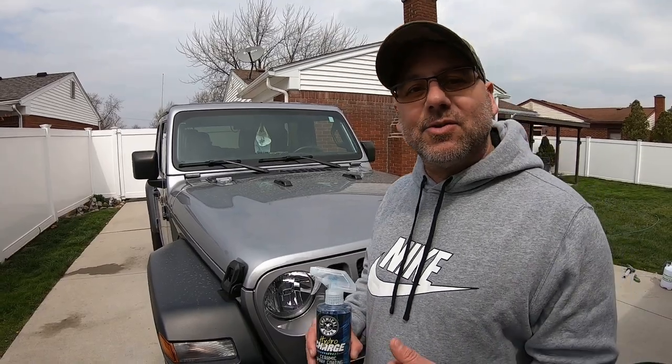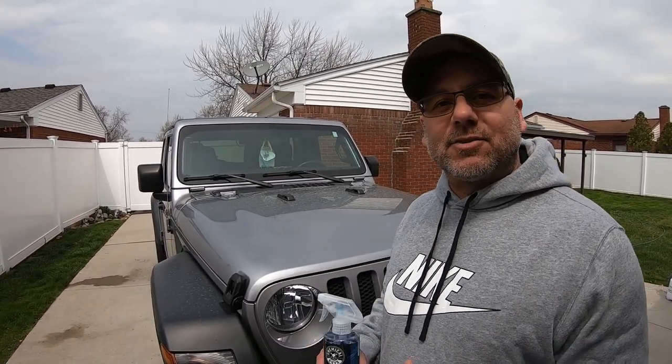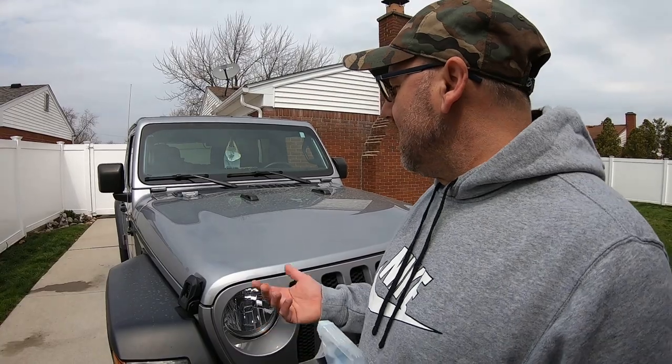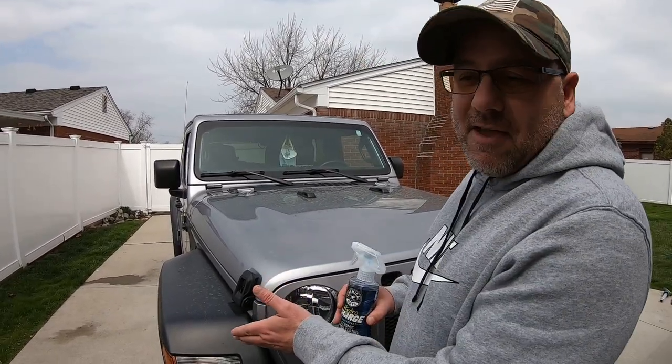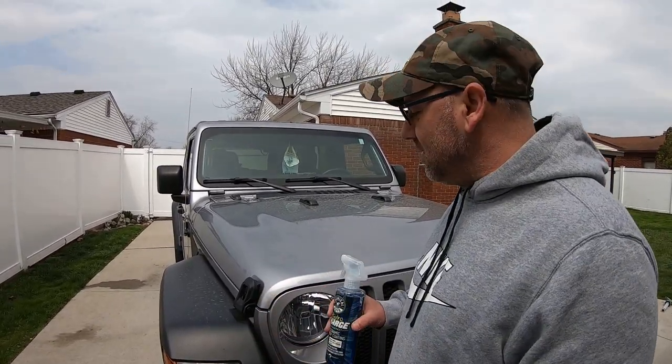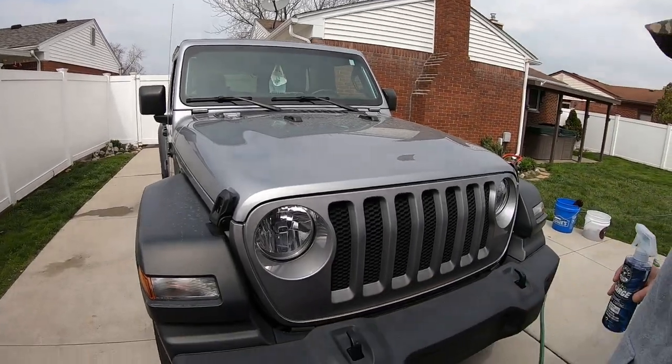I have a bunch of videos on this product — us applying it and updates — I'll have them at the end so you guys can check them out. After six months I started using a product to boost it to see how long it would last. Like I said, I used it three times — the Nano Skin Supercharger. Then I haven't used it in three months because I haven't washed the vehicle in three months.